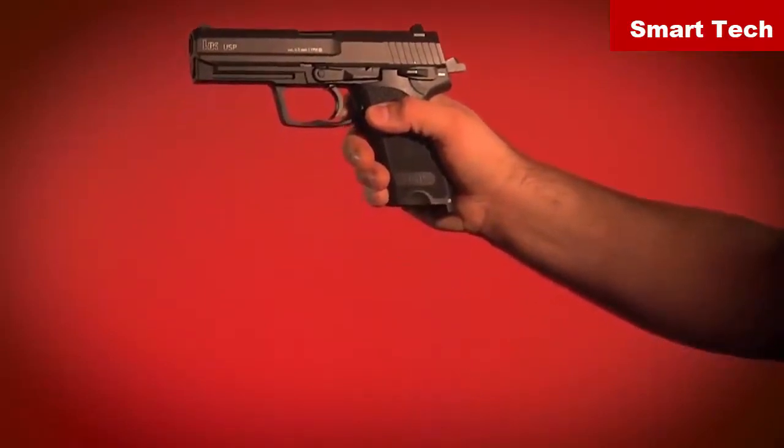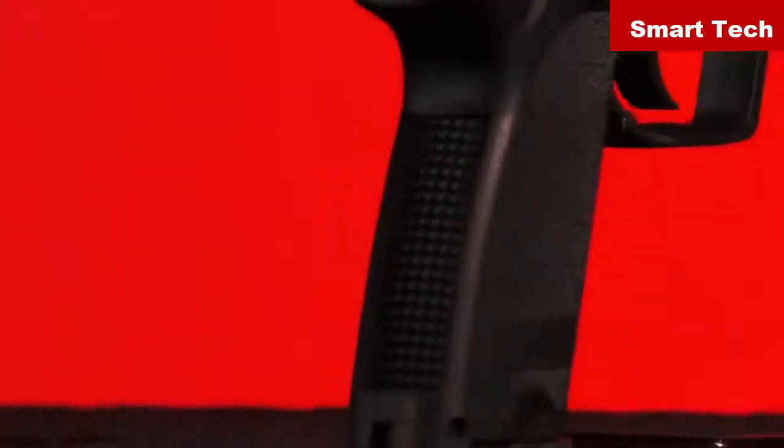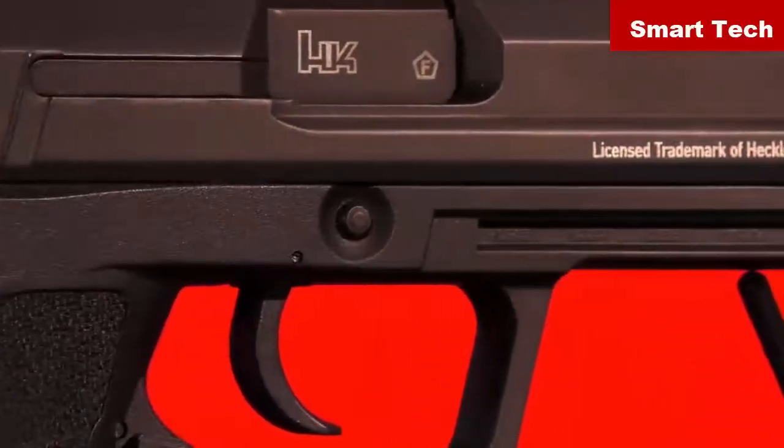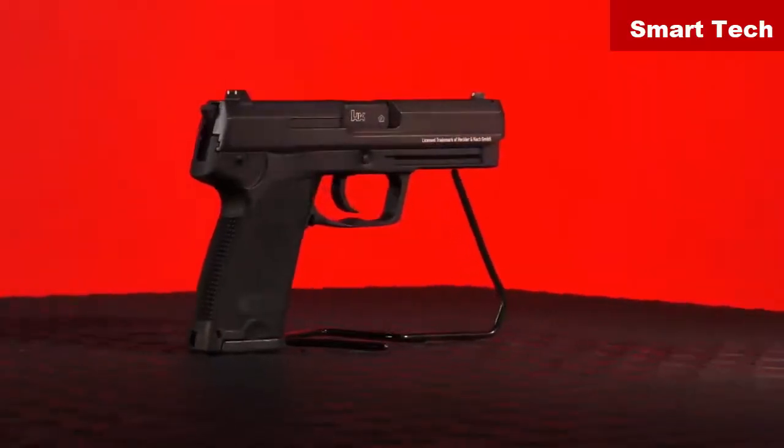Its magazine replicates the size and weight of a loaded mag and drops completely free of the grip, making this an ideal pistol for reloading drills. Get a grip on a full-size semi-auto action — ask and search for the HK USP blowback air pistol at your favorite retailer.